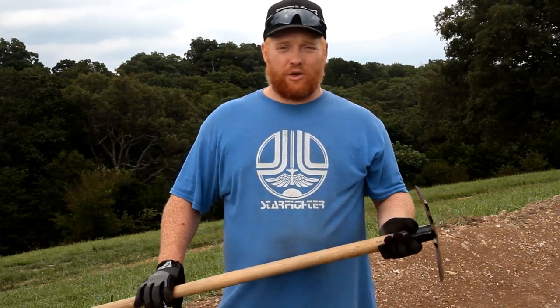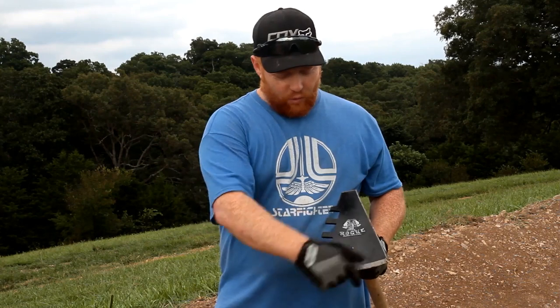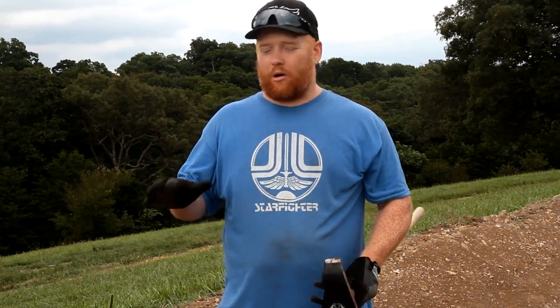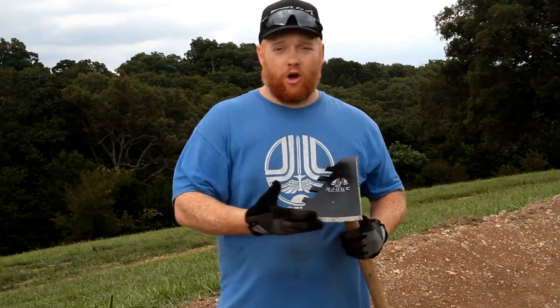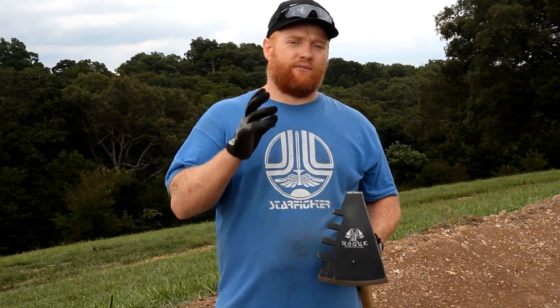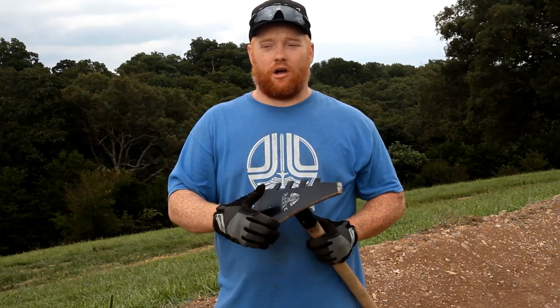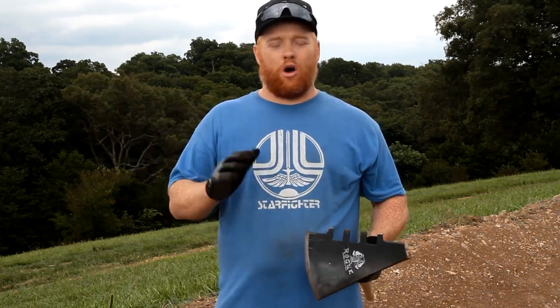The reason the Travis tool works so well for trail building is because of all the different uses it has — four different sides. The pick is really great for breaking up hard soil and rock. If you're in softer or loamy soil, that hoe works really good to break up and move the soil. But when you're trying to get that final grade, you can use that blade edge — the grading edge, as I like to call it — to get the final shape. So your drains, your rollers, your transitions all work out really well.